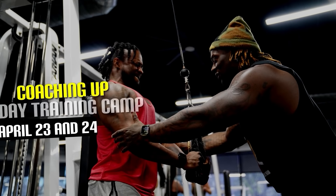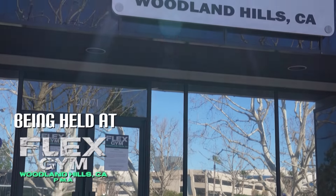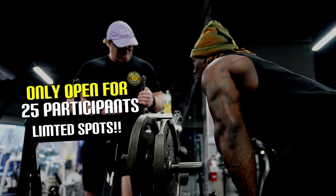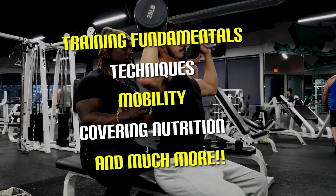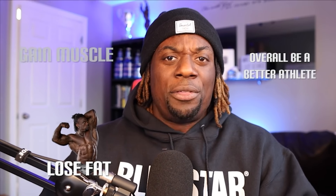Going back to Cali — Los Angeles — for my first two-day live training camp, the Coaching Up Training Camp held at Flex Gym Woodland Plaza, April 23rd and 24th. It's only open to 25 participants because I want to keep this very intimate. We're going over two days of training fundamentals, technique, mobility, and also covering nutrition for proper energy balance to help you gain muscle, lose fat, and be an overall optimal functional training athlete.